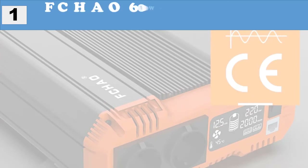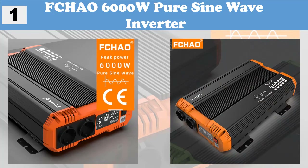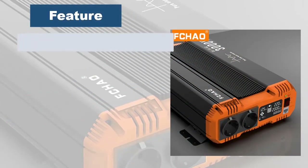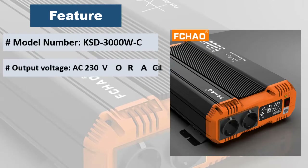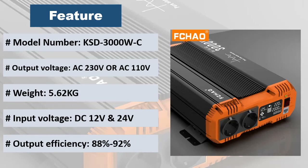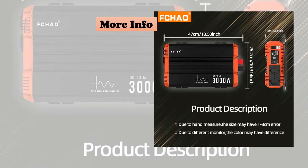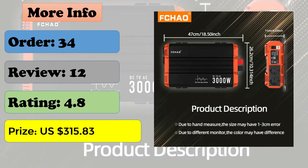At number 1: FCHAO 6000W pure sine wave inverter. New upgrade — more durable, more convenient, and more practical. Highly compatible smart inverter, safe and guaranteed. Features pure sine wave output, smart LCD display, and external controller. One inverter can be used for multiple purposes: car, home, solar, and outdoor. Nine types of protection for safe and comfortable use, with intelligent control and improved performance.